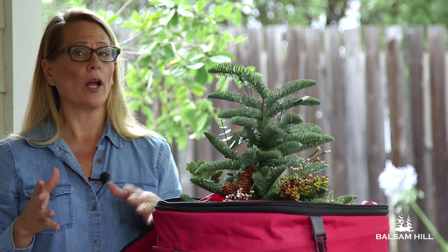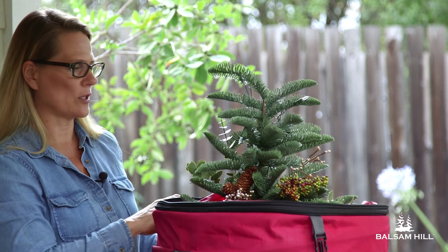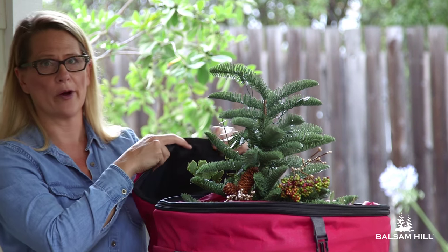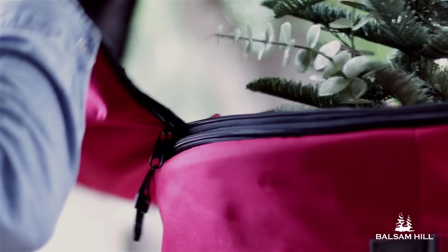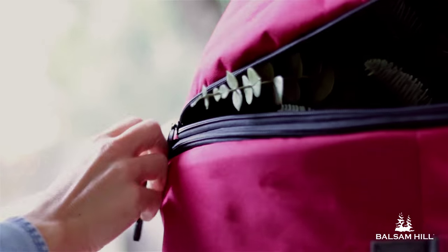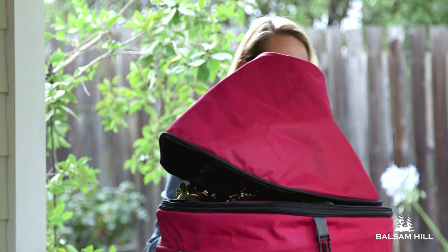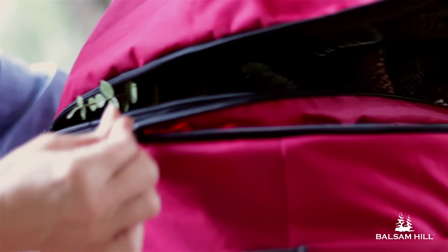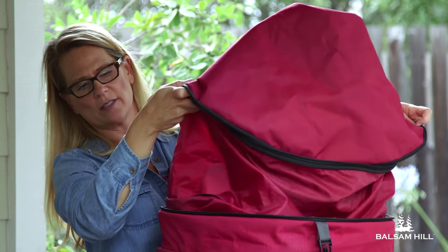However, if you had a potted tree that was five feet or six feet, there are two expansion sections and I want to show you those now. At the back where the hinge for the cover is, is another zipper just below. Carefully unzip and we have two sections.